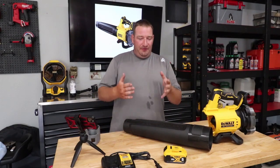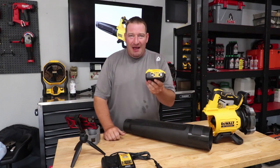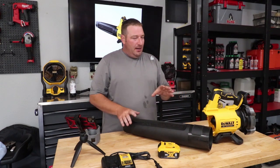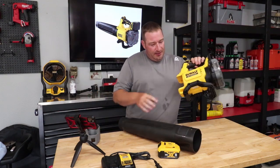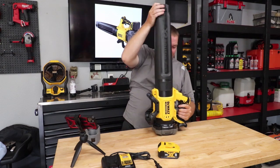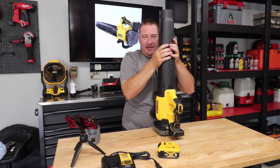We're going to tell you about what this comes with. You can get just the tool only, or the kit, which comes with a 5 amp-hour battery and a 2 amp-output battery charger. This thing is very easy to put together — it even has a lock system down here for easy storage. Just line it up, push, and you hear it click into place.